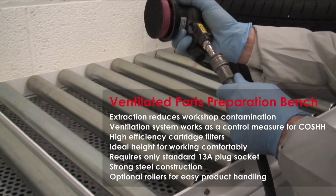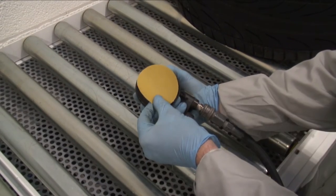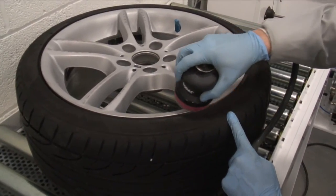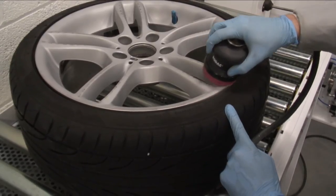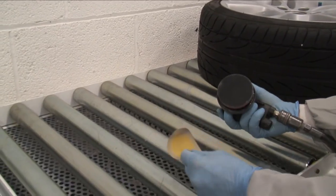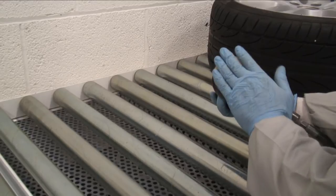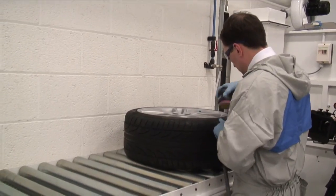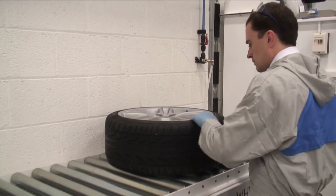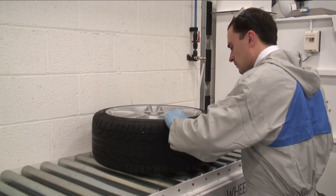Sand away the damage using an orbital sander, disc size 75mm or 150mm if you prefer. First, I'm going to use a 180 grit sanding disc, then move on to a 320 grit sanding disc, before finishing with a 500 grade sanding disc, or smoother if you prefer. If this is not done correctly, marks will be visible under the top coat, which can result in a costly rework, so the finer the better.